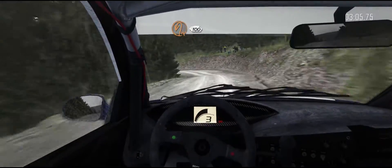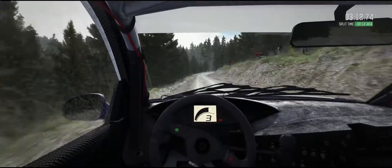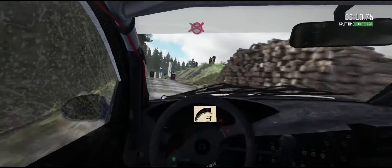Hairpin left, 100, right 5, into right 5 long, don't cut, logs inside. 100 over crest, keep left, left to finish.